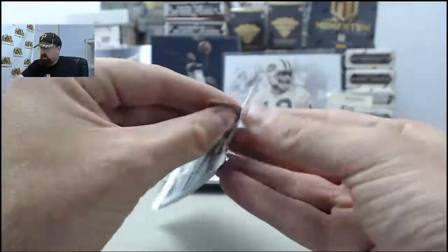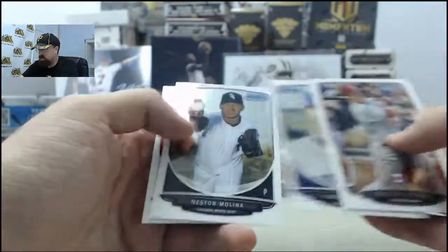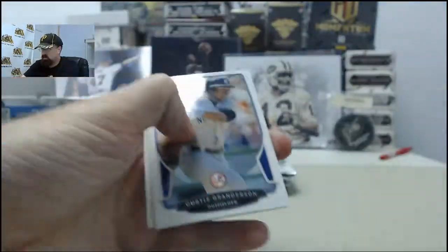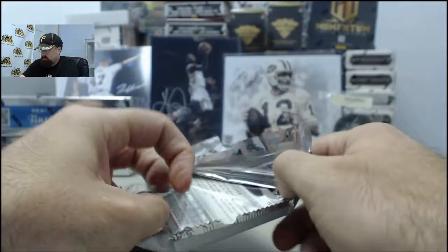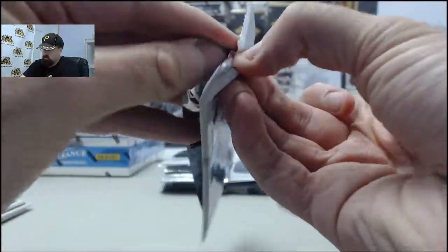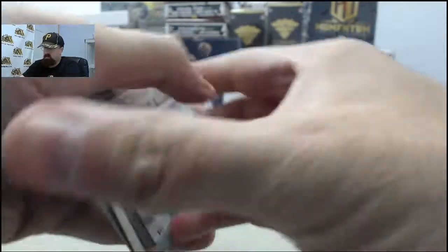We will focus on the hits here for Al and Leah, hopefully get a big one in this box. Base cards to start us off. Ben Zobrist Refractor, Tampa Bay Rays. More base cards, and yet even more base cards.